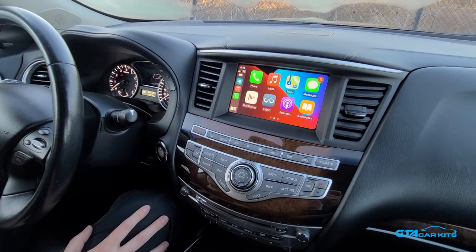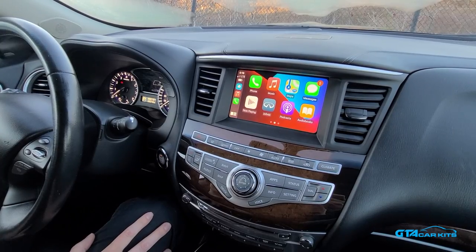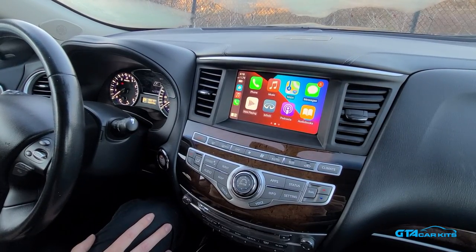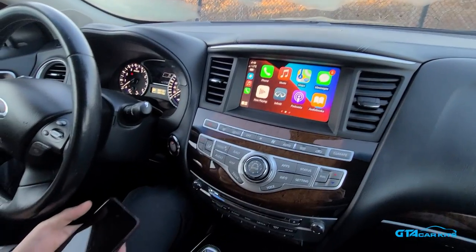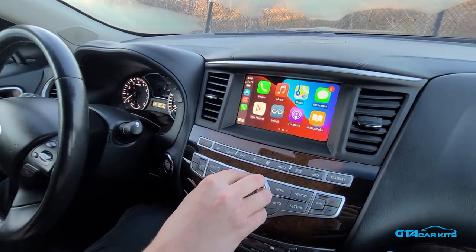Hello everybody, today we're doing a video for GTA Car Kits in a 2017 Infiniti QX60 and today we're going to show you how to install our CarPlay module in this car. As you can see, it's already installed in this vehicle and it's paired to our iPhone wirelessly, so you have your CarPlay displaying on the screen.